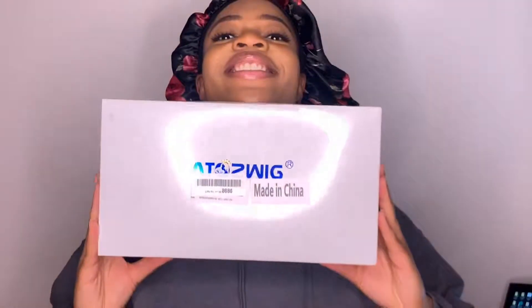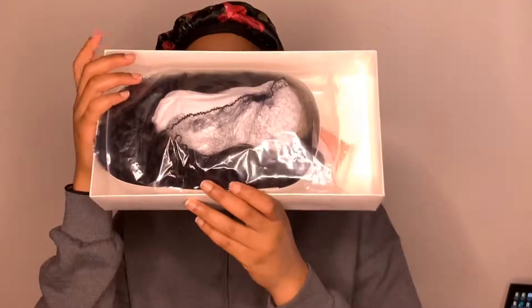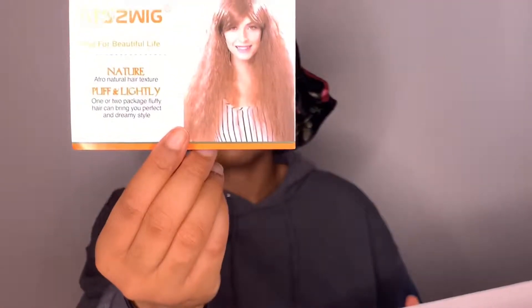Just showing you guys the packaging, hitting all angles so you can take it in and see it. Taking the unit out of the packaging, I'm showing you the basic info card that it comes with on the front and the back. It also comes with a weaving cap.